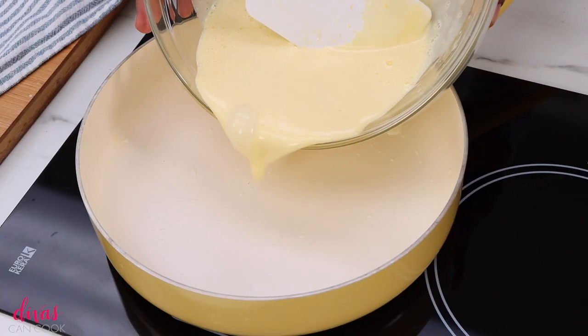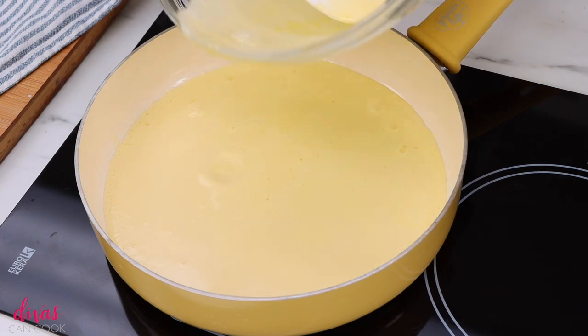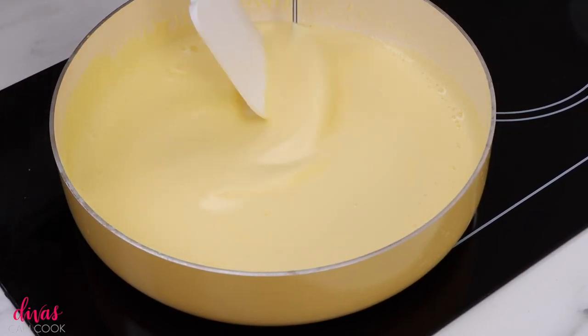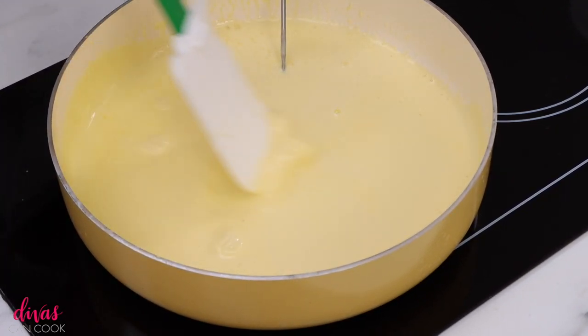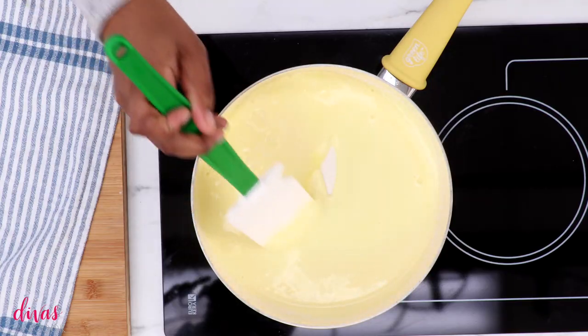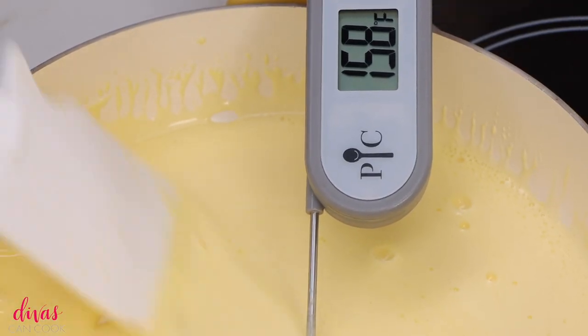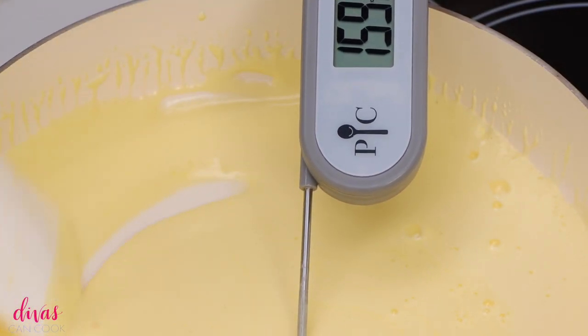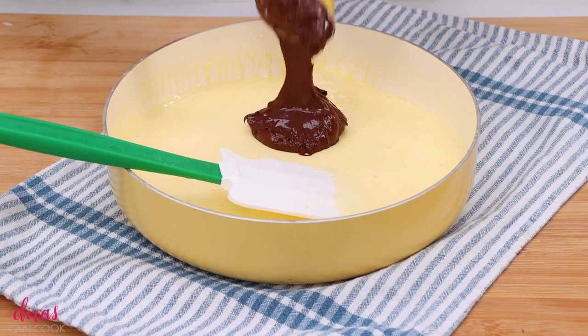A lot of steps, but they're easy steps. We're going to pour that mixture right back into our pan, just like that. Then we're going to stir it constantly while we heat it to about 160 degrees. We're not going to boil it or simmer it — we just want it to reach 160 degrees. And when it does, go ahead and remove it from the heat.